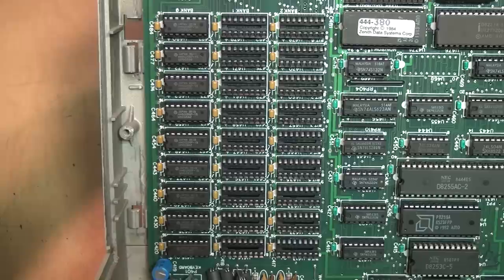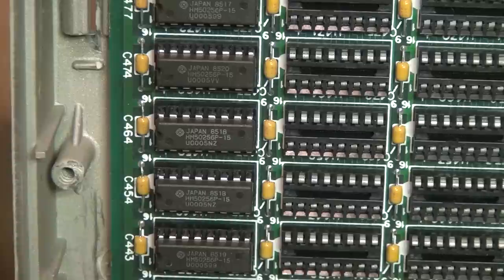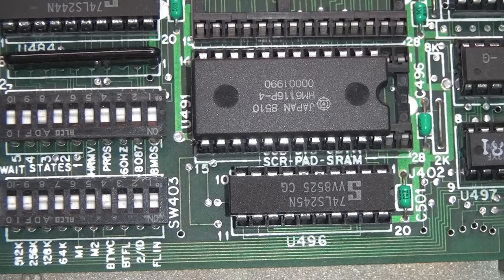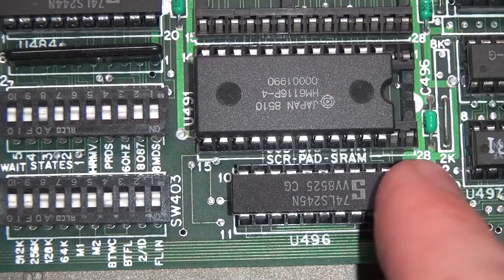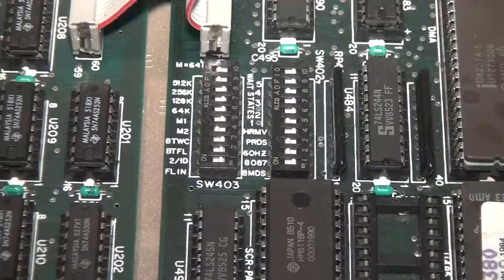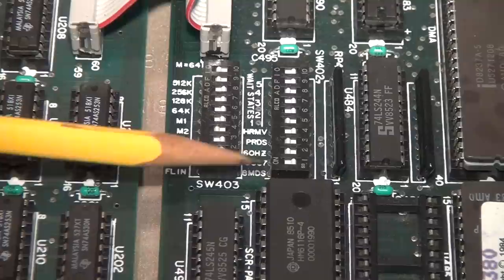The RAM has 256K installed, upgradeable to 768K — only 640K of which is usable by DOS. Luckily these are not the failure-prone MosTek RAM chips; these are made by Hitachi, 150-nanosecond RAM chips. Next to the ROM sockets there's a socket labeled 'Scratch Pad SRAM,' and the chip there is a 6116, which is a 2K static RAM chip — so this has 2K of scratch pad RAM. There are a lot of DIP switches on the CPU board, including ones obviously for setting the amount of RAM.